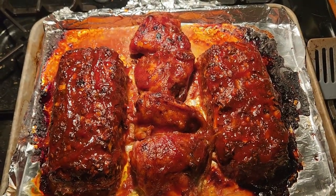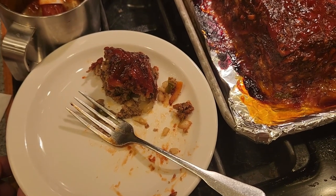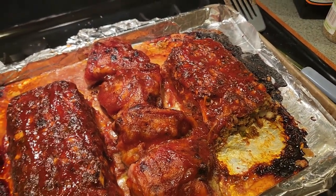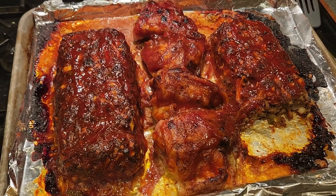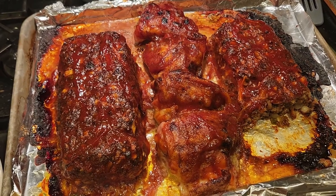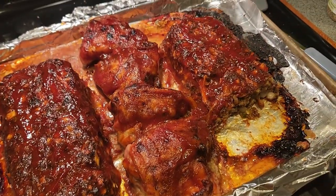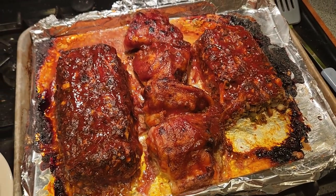All right, so there we go — Project Meatloaf. That is really, really, really good, I've got to say. I haven't tried the chicken yet, but I'm sure that's good too. It's got just a little bit of fire from the Anaheim pepper I put in there, and then the Tabasco kind of warmed up the glaze sauce a bit too. But it is really good. See you on the next video.